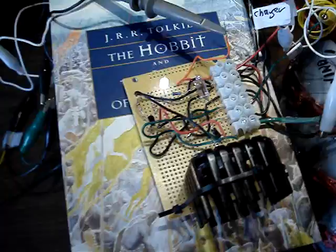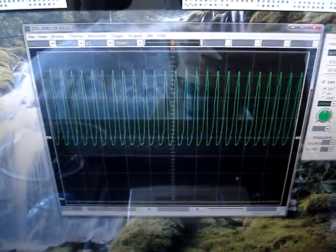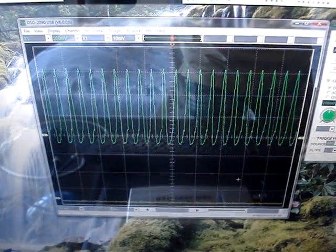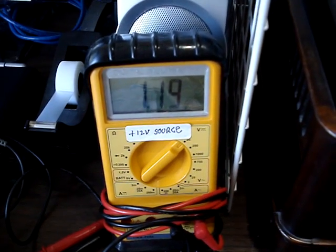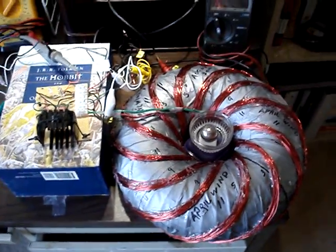See the power light. Now, on the scope, you can see the power — even though the power is disconnected, see how the power goes down, goes back up, goes down, goes back up, oscillating, showing the oscillation going on. Here's the power — 1.34. It'll eventually go down in cycles. I wanted to show you that.